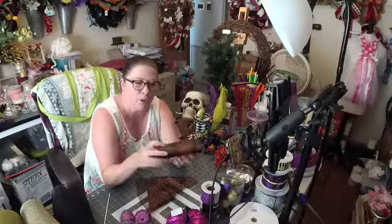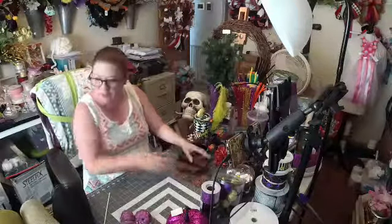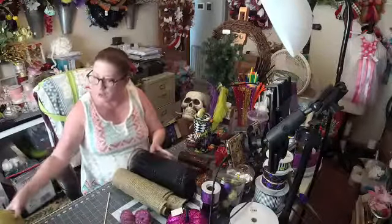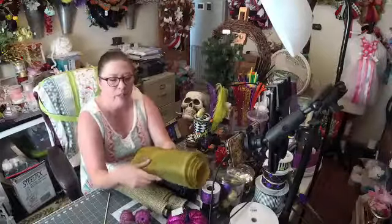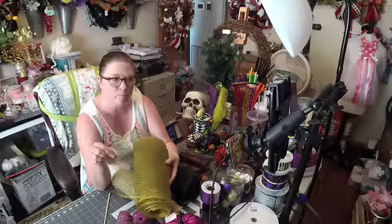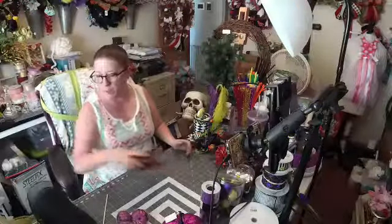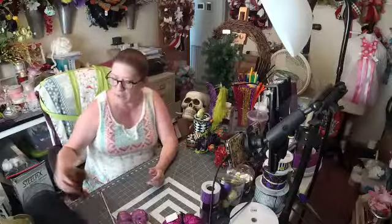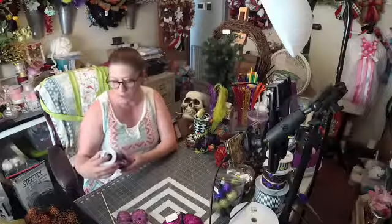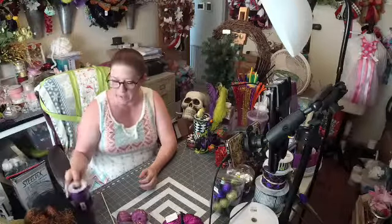I've got this Thule that's orange, and black with orange spider webs on it, so I may add some of that. I've got some black deco mesh, some natural, and I've got some that's a moss green with gold in it — it's really, really pretty. I got the spider web one at Dollar Tree.